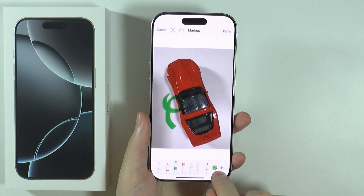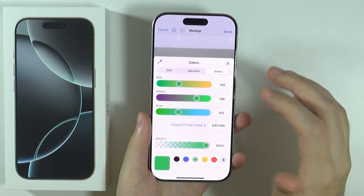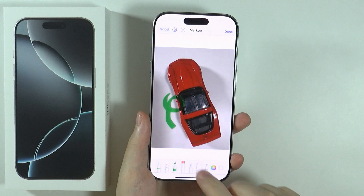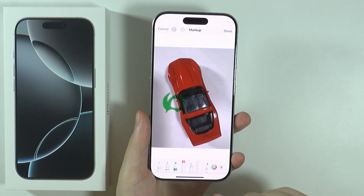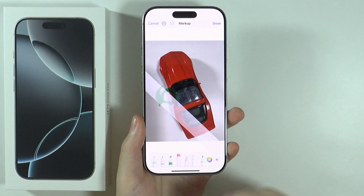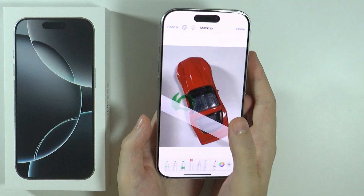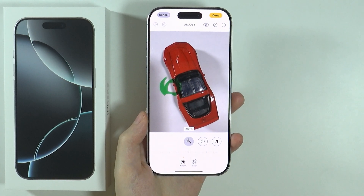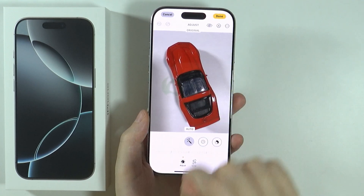Now you can use a bunch of different markers, choose the thickness of the marker, and change the color — there are different color options as well. You also have the eraser, and you can even use the ruler. You can also rotate the ruler if needed. Once you are done, press done in the top right corner and save the photo if needed by pressing done again.